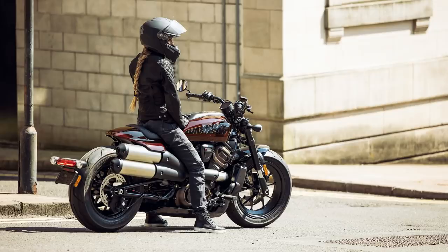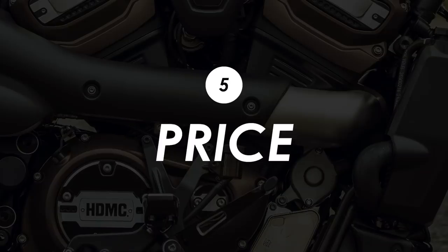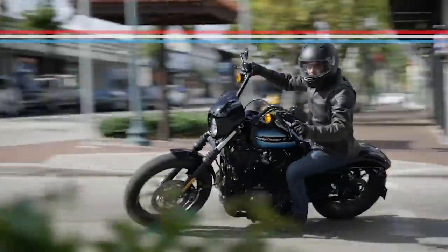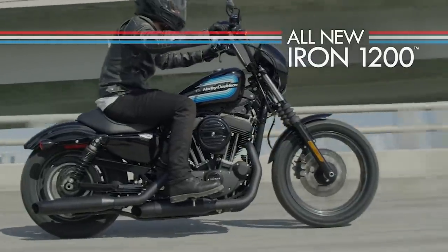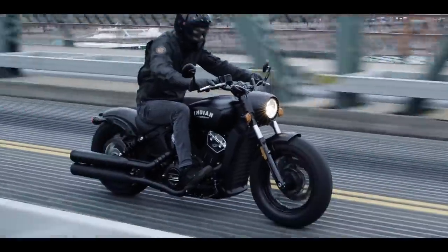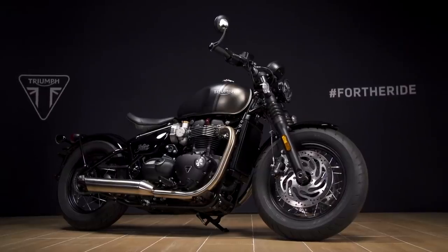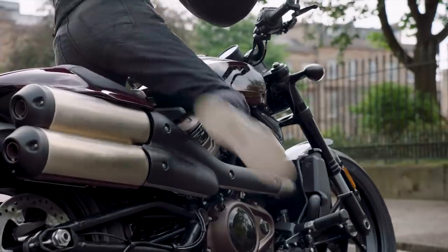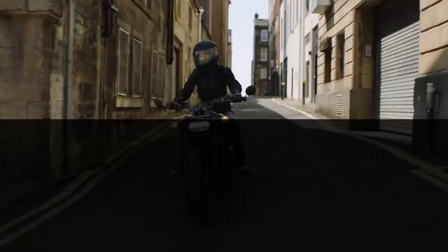The Sportster S is available to order right away at Harley dealers with a starting price of £13,999. That looks a little steep compared to previous Sportsters which could be had for well under £10,000, and some of its closest rivals like the Indian Scout Bobber and the Triumph Bobber coming in at around £12,000. But you are getting a heck of a lot more power in this bike, premium suspension and brakes and significantly more tech. When you compare it feature for feature, the Harley wins in almost every category so it could well be worth the extra cash.